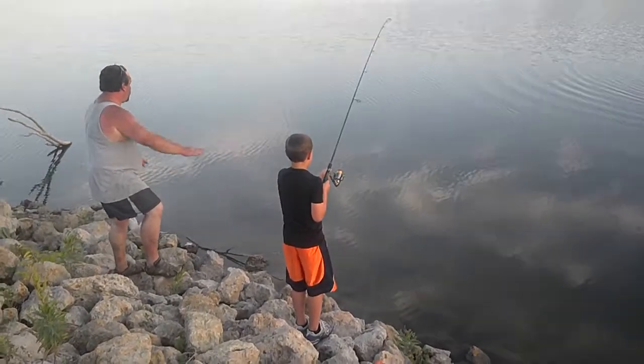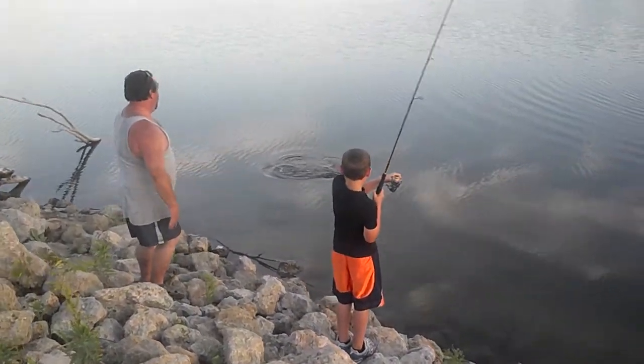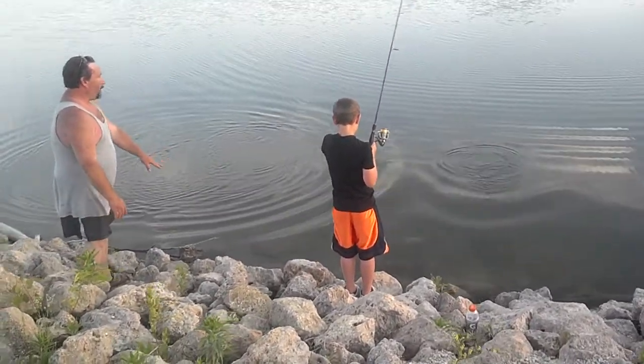Hold on. Just hold it up in the air. Keep it up in the air. Keep it up — that's a big one. Keep it up like that. There you go. Just hold it right there. Let the fish do the work. Hold on. Just hold it right like that.